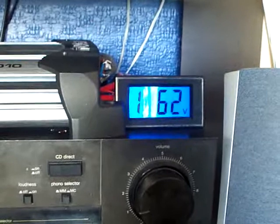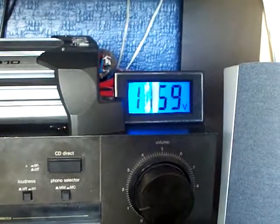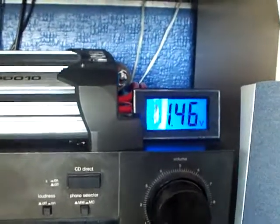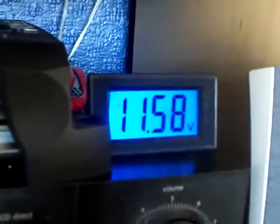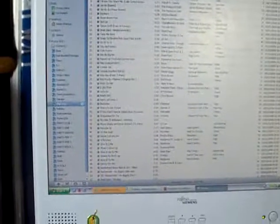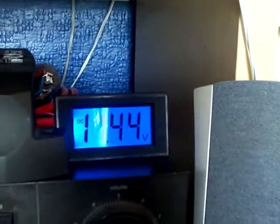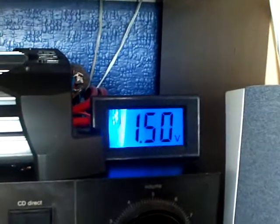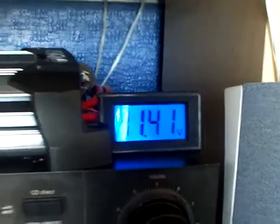Wack on some music, let's see what it can handle. It's a bit of light music. It's taking it down to about 11.3 at the lowest — 11.2 there. That ain't coming up to much more than 11.2.